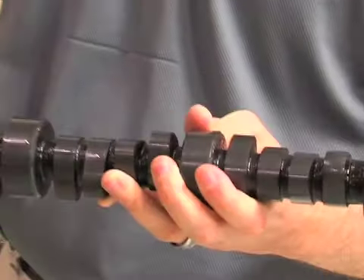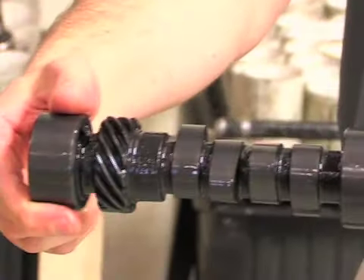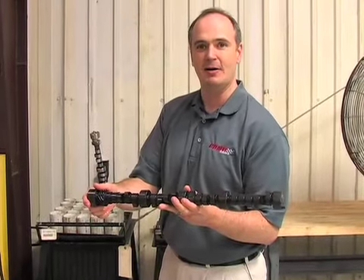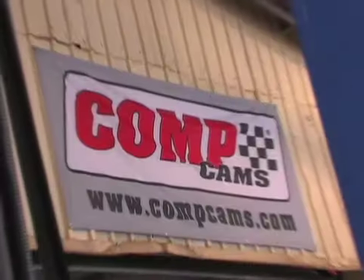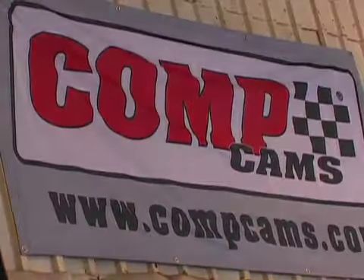So we get this surface, get it all cleaned up, get it ready to go, and you get a camshaft that looks like this. The only process we have left is to polish the journals for aesthetic reasons — just to make the cam look pretty — and it's ready to go in your engine, and you won't have anything to worry about. We'll be right back.